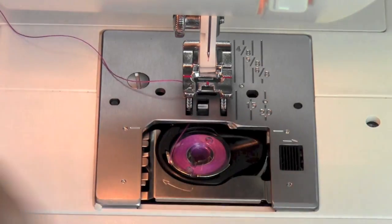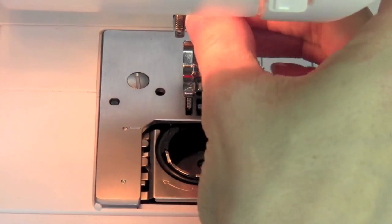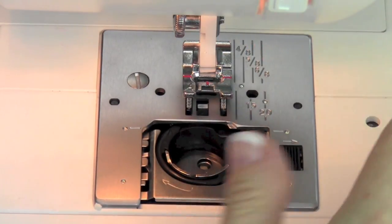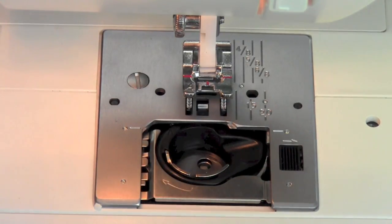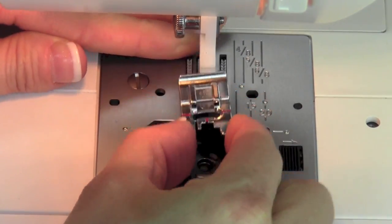We're going to go ahead and take out our bobbin, and go ahead and take your needle out. That's more just so you don't stab yourself while you're in here cleaning. The machine manual will tell you to turn the machine off. I'm going to leave it on because I like to actually see what I'm doing — just don't step on your foot control. We're going to take the foot off; that will just slide towards us.